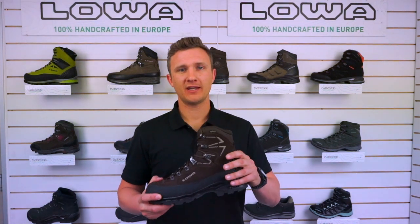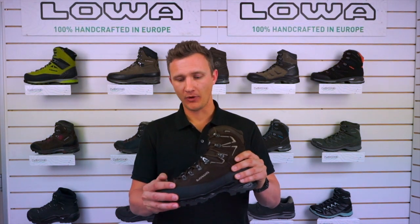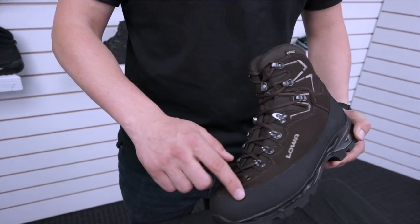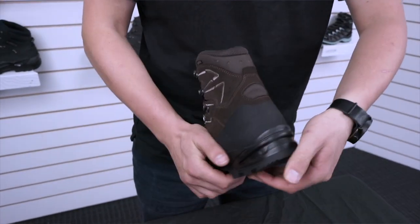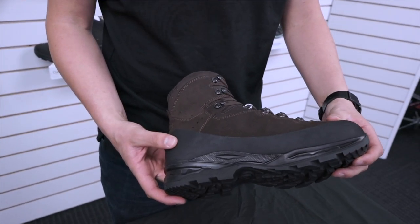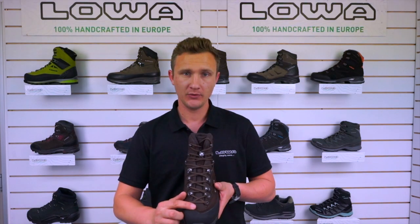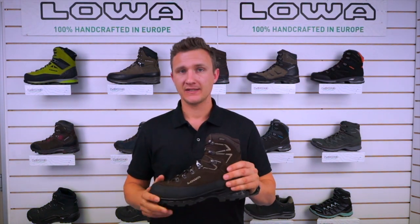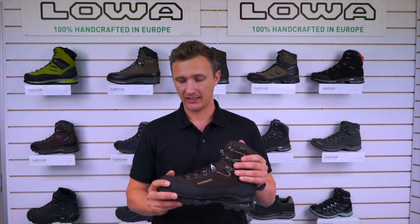The major difference here with the T-Cam versus the T-Cam Pro is that with the T-Cam Pro you can see we have a nice high rand. This has been the real change, giving you a lot more protection. It's a real full alpine rand — nice and full on the inside as well, coming a lot higher over the toe and nice and higher around the back of the heel.